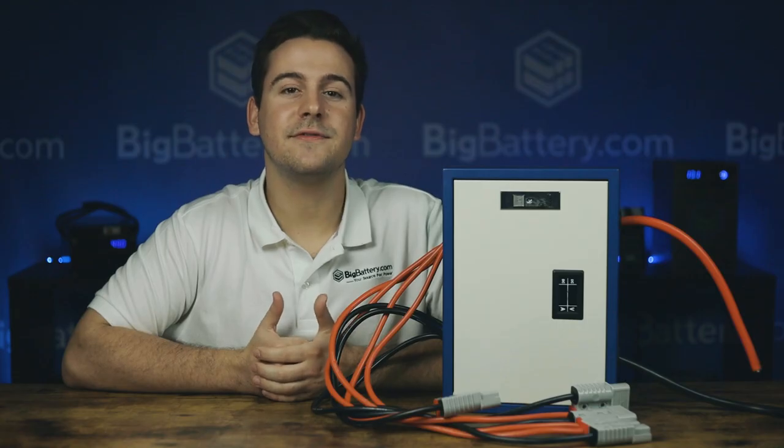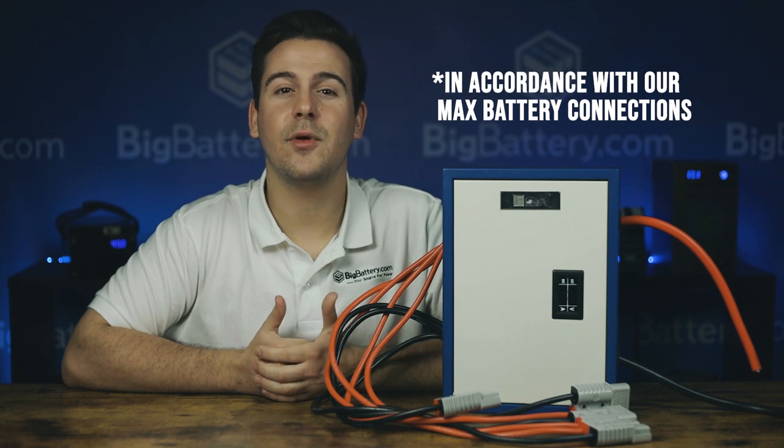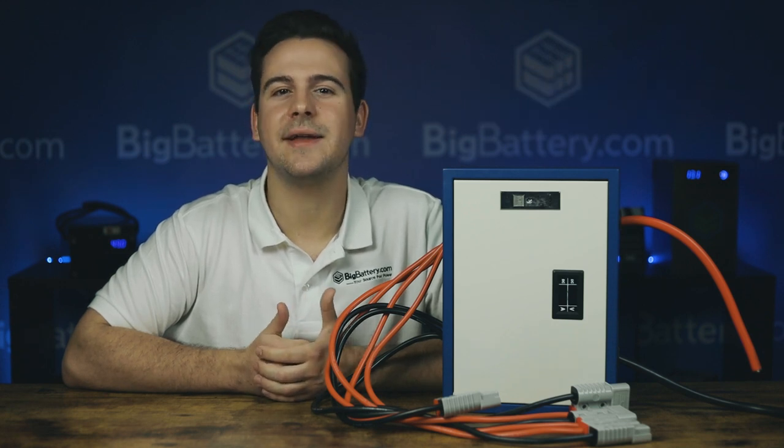And the best part? This box is completely modular. You can add four more parallel cables for a total of eight, series cables can also be connected here, and if you want to use smaller or larger gauge wire, that can be swapped out as needed.